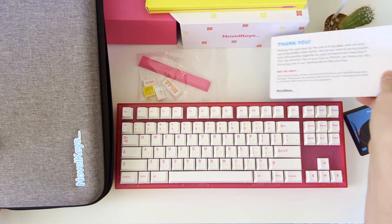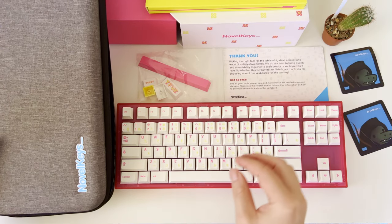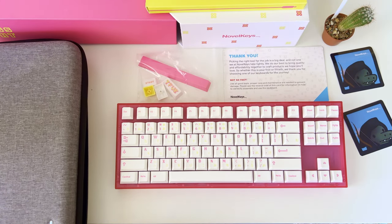To summarize the package contents so far: we have the TIFU TKL keyboard itself, extra keycaps, a thank you card, and the carrying case where we can store the Novel Keys NK87 TIFU Edition keyboard while traveling.